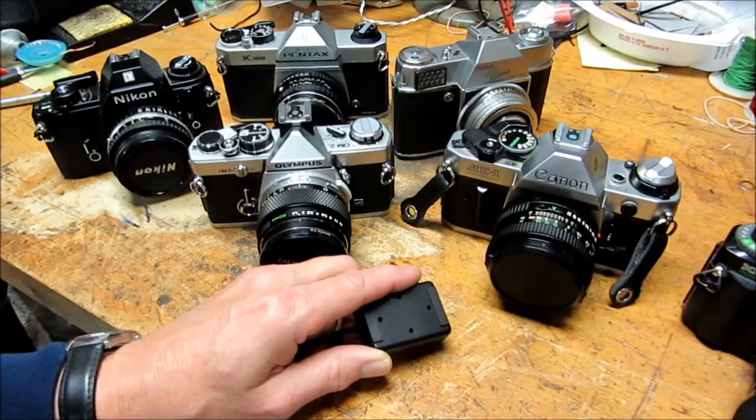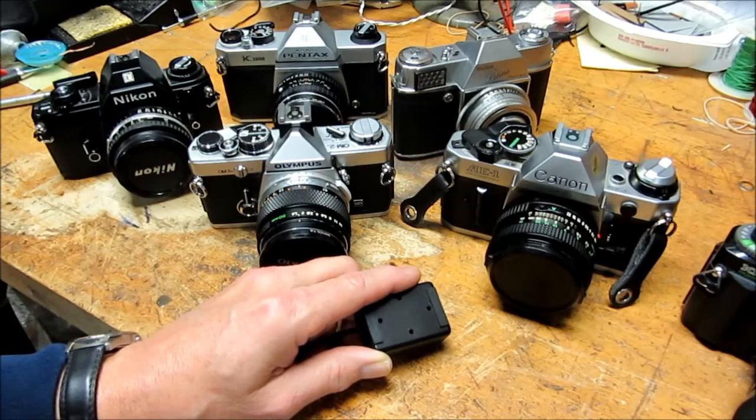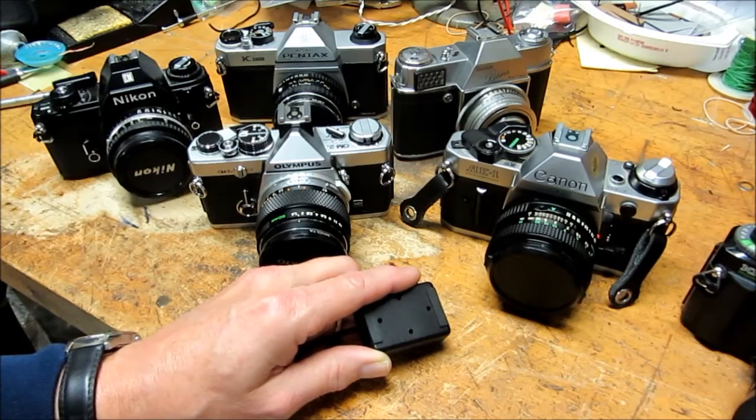That wraps it up for this video describing curtain shutters and how they can be tested. Take a look at my other videos to see how to interpret the data that you receive when you're testing a curtain shutter. Thanks for looking.